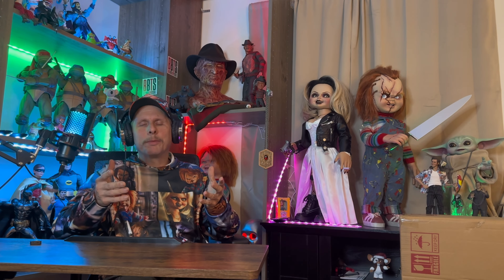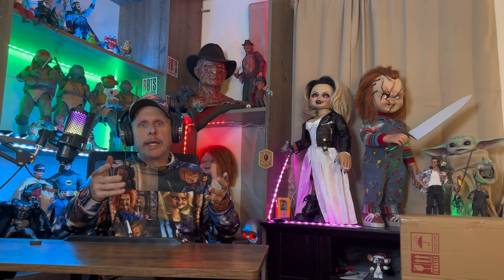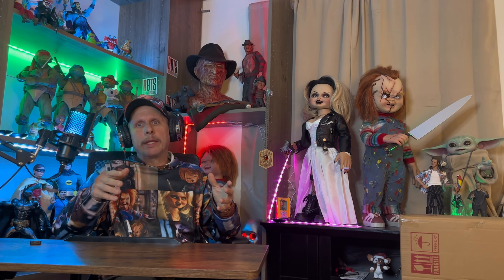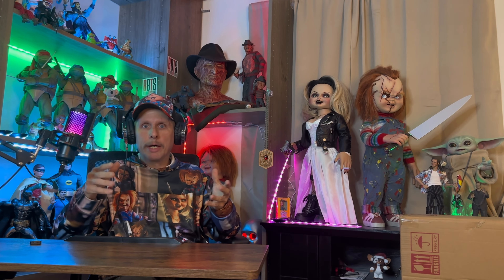Welcome back to Brando's Collectibles. Today's unboxing is the Good Guy Last Chance Doll, and I will explain later in the video. If you haven't liked and subscribed already, make sure you do so — it helps the channel grow.